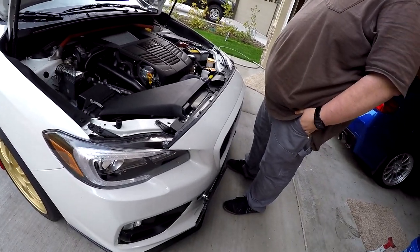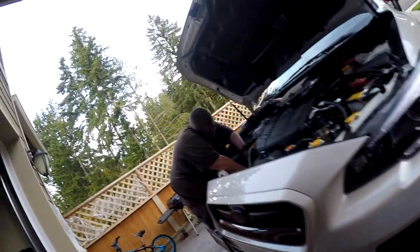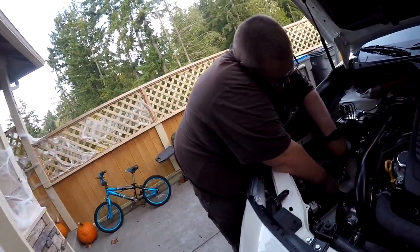So I'm just gonna lift the car up and take this intake out. Should be done in a few minutes. Primary pipe is in, just putting the bolts in there.